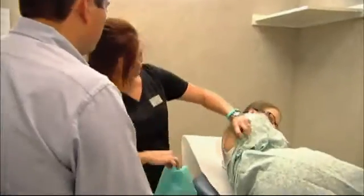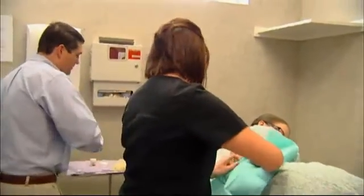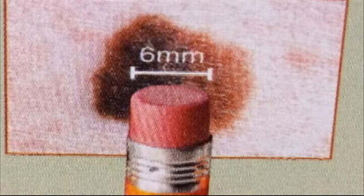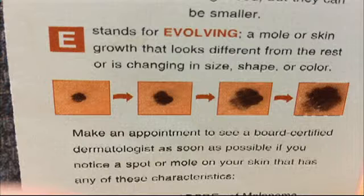Dr. Mark Tusa recommends using the ABCDE method every two to three months when examining moles. A stands for asymmetry, when the halves don't match. B is for border, or irregular edges. C is for color — like Jamie noticed, different shades of brown, sometimes even white, red, or blue. D is for diameter, when it's bigger than the size of a pencil eraser. And E is for evolving, meaning it has changed over time.